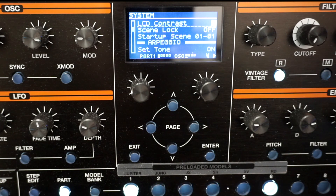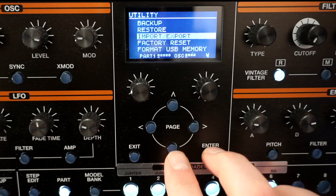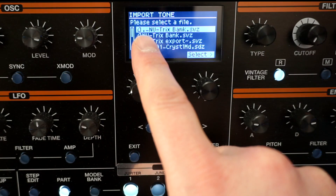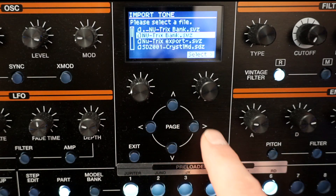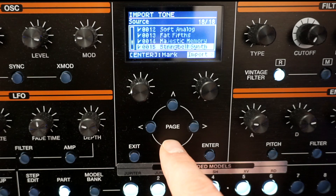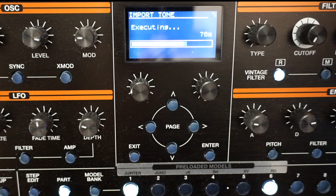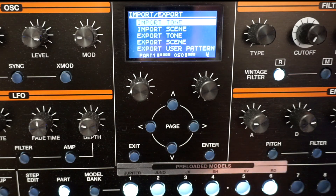Let's do this together. You have to go into Menu, then into Utility, and you have Import/Export — Enter. I'm going to Import Tone — Enter. I have to select the correct file; the first one is a Mac hidden file (dot-file), not a real file. The Neutrix Bank is the right one, so I'll press Select. Here are the 18 different patches I have. I go Import, Execute, and click Enter. Now we just wait... Import is complete.